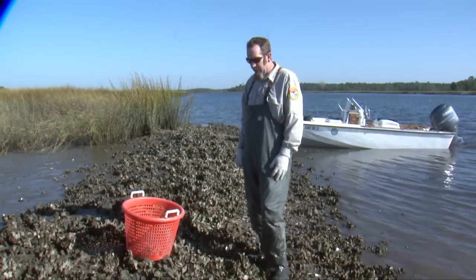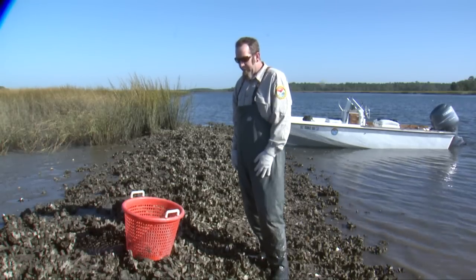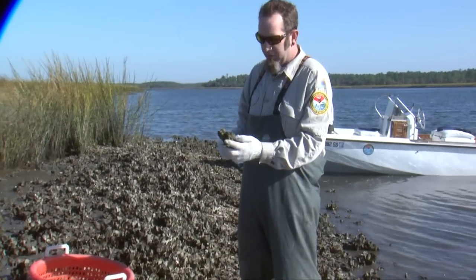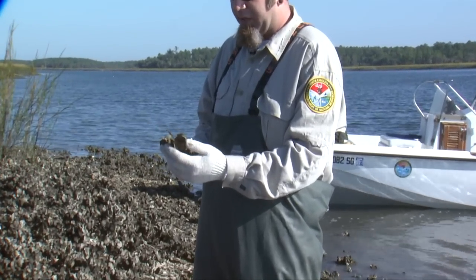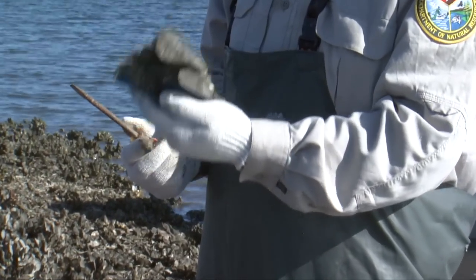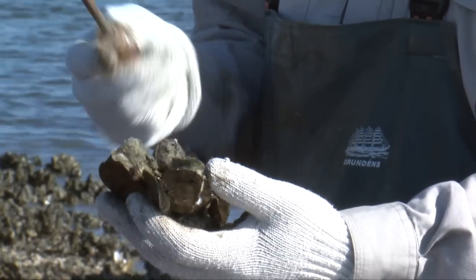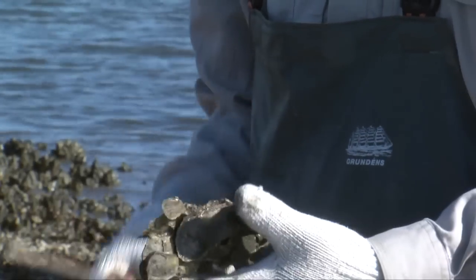Pull up to the shoreline at the oyster bed you want to harvest from. Look for oysters of a decent size — typically about three inches. Pick up a cluster and break apart the smaller oysters, which is called culling in place. That breaks off the smaller oysters so they can grow and be harvested at a later date. With a screwdriver, you just break apart the cluster and throw the keepers in your basket.